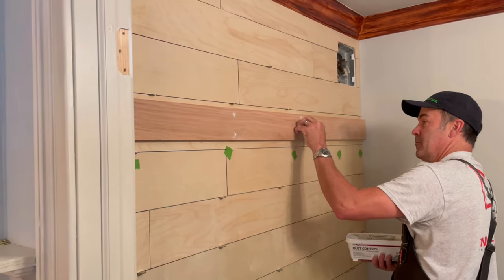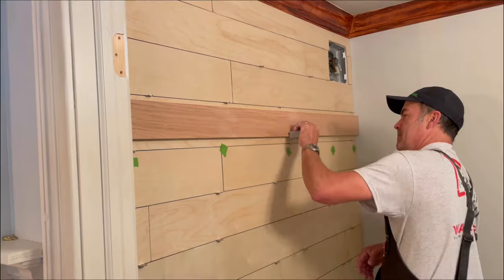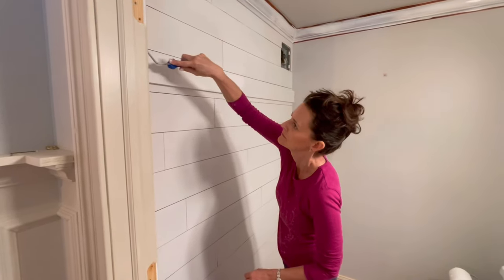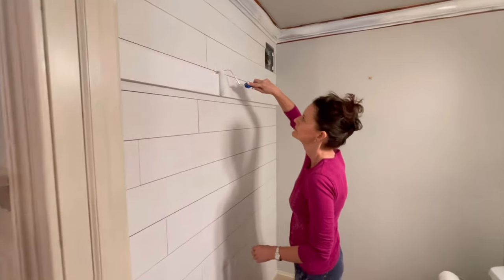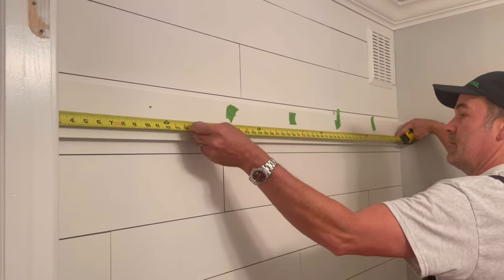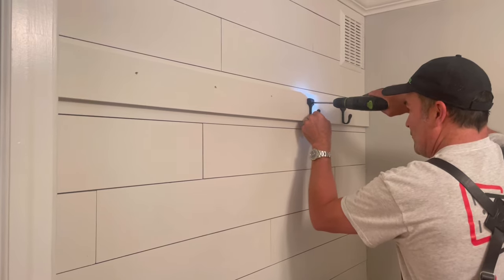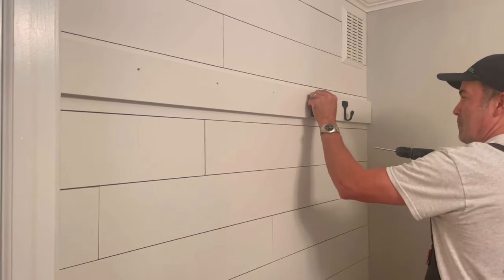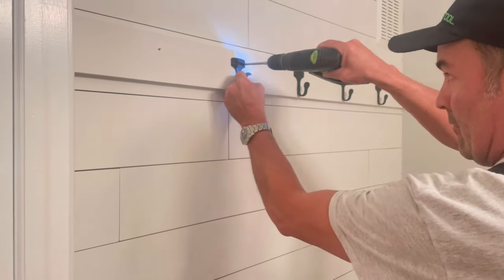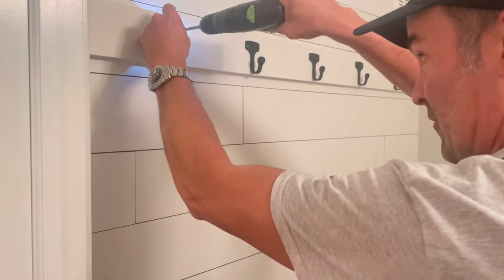Next it's time to fill the holes left by the trim screws — I over-fill them so I can come back and sand them flush. This is the point my wife came home and saw the project; she was so excited she ran upstairs, changed, and almost painted faster than I could get footage. After she painted, I'm spacing the hooks by doing the math and dividing by how many hooks I want, putting two screws into each hook. The studs don't matter at this point because the board is already tied into them and I'm going into solid wood.